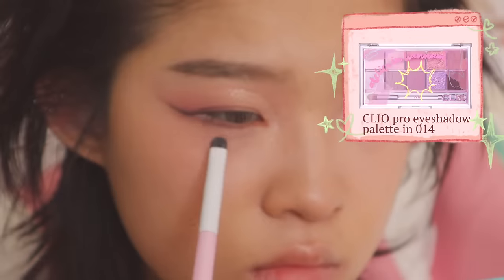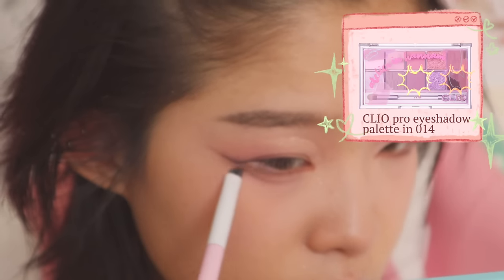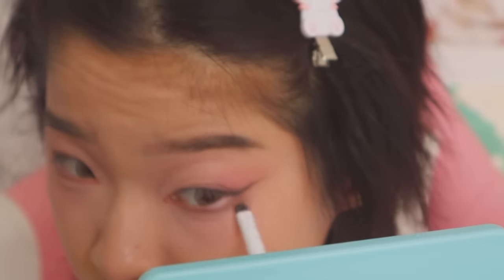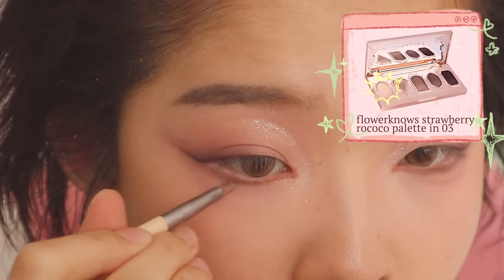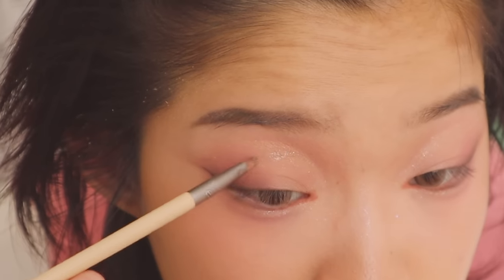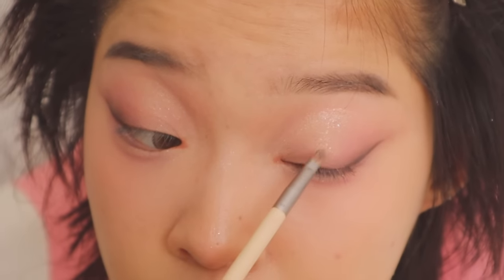Now it's time to add aegyo sal. I use the mauve shade as a transition color, concentrating the eyeshadow along the middle parts of my eye and blending it out toward both corners — this creates the most natural-looking aegyo sal. You don't want to just drag the brush along because that looks too wonky. I also redefine the outer corners if necessary but usually leave the inner corners alone. Then I add the same loose glitter shade, concentrating it around the middle and blending it out with my finger, building it up gradually. I also use leftover glitter to highlight my nose.